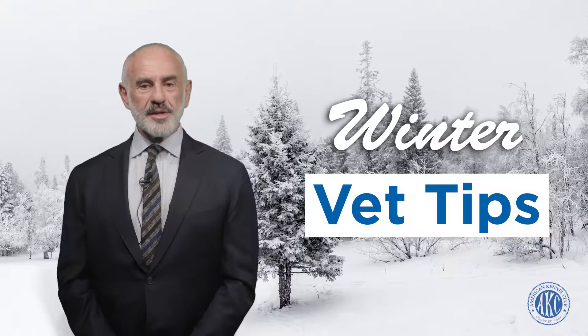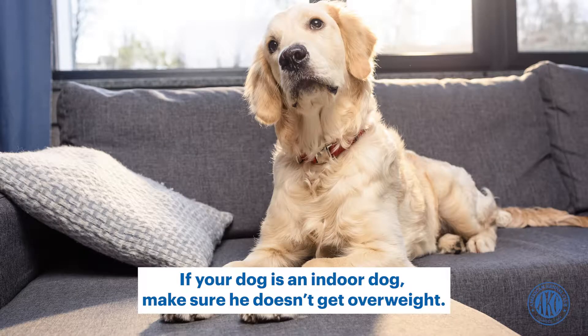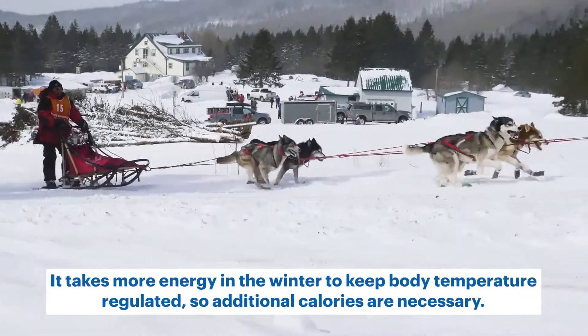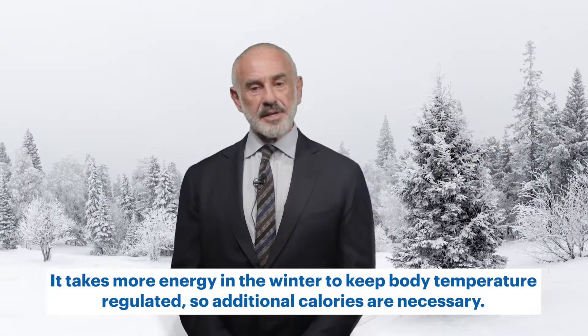Hi, I'm Dr. Jerry Klein with a quick winter tip. You may have to adjust his food if necessary. If your dog is an indoor sedentary dog, make sure he doesn't get overweight. But if your dog is an outside working or ranch dog, you may have to up the calories. It takes more energy in the winter to keep his body temperature regulated, so additional calories may be necessary.